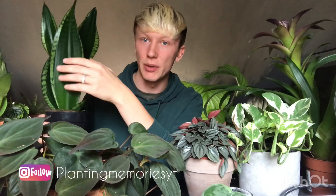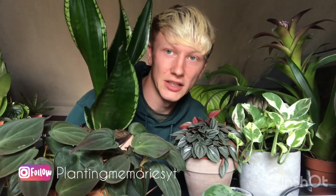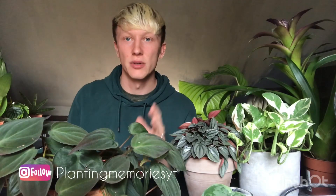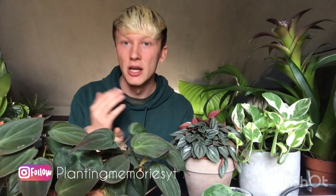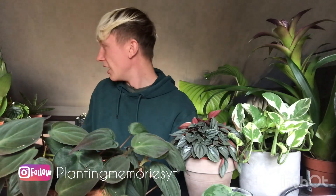I will propagate all my sansevierias, but this one only has four main leaves so maybe I'll wait until it grows a bit more before I chop it up — or maybe I won't, I haven't decided yet. The colors and how dark and shiny the green is — I just love it. That's definitely one of my favorites. I'm getting properly addicted to sansevierias now, so I'll probably end up doing a sansevieria collection video in a couple of days.